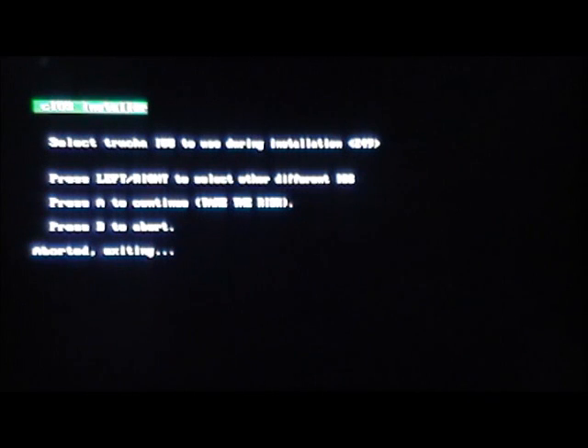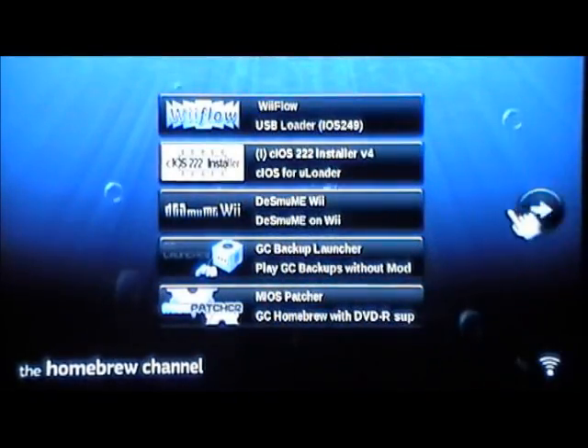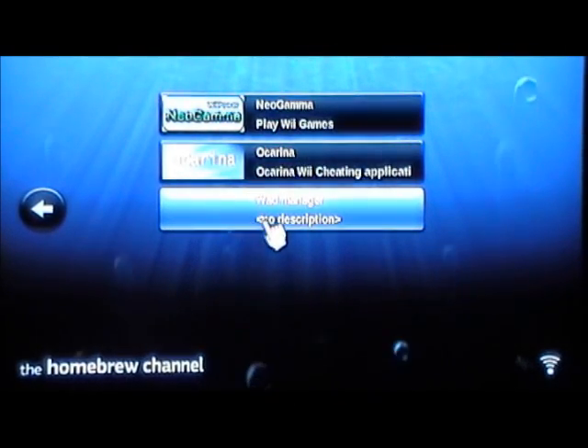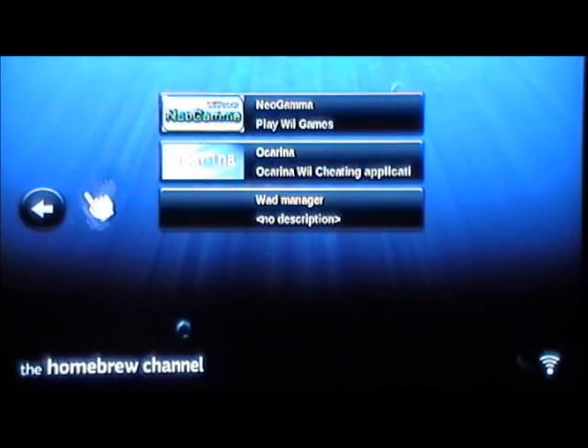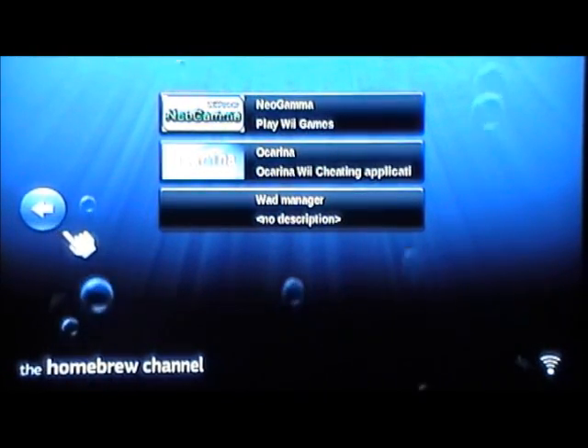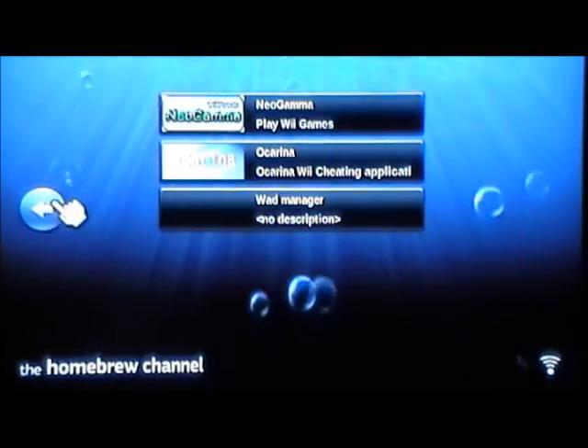Once it's done, it's going to take you back to the screen. You can go to WAD Manager if you want — that part's optional, but for this video we're not going to do that. WAD Manager just makes it so you can get a cool little channel on your Wii, but you can do that on your own time. It's not hard — you just click on it and download the WAD.